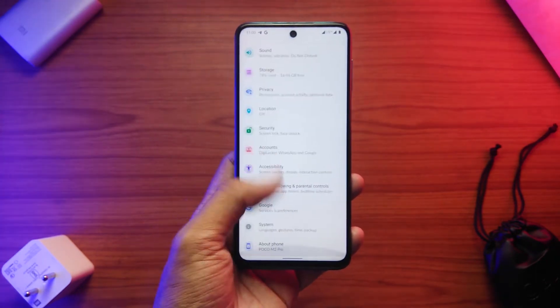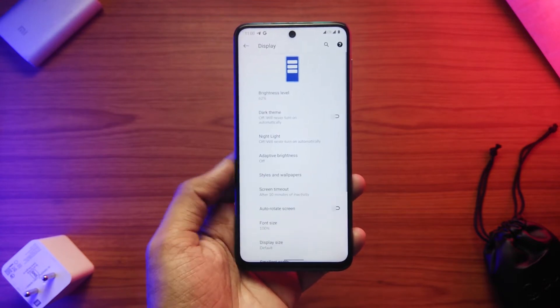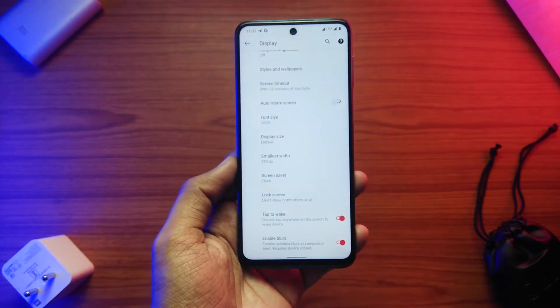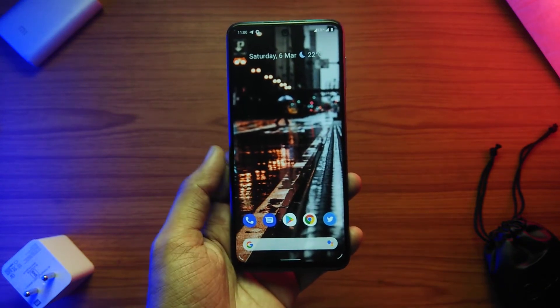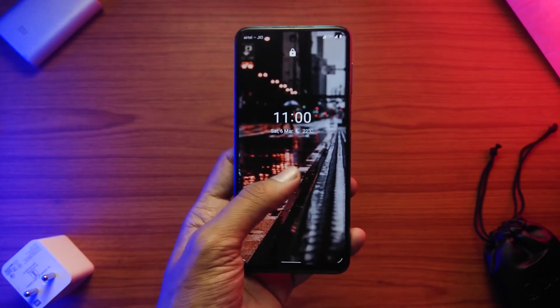We do have an option of double tap to wake, which is always a handy feature to have, but we don't get double tap to sleep, so we have to switch to Nova Launcher to enable that functionality.